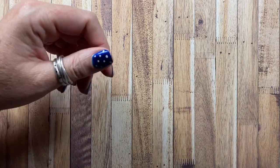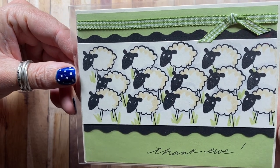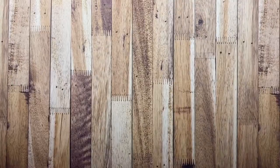Here's another one with images from — I think Memory Box, maybe, or Amuse. The little lamb. And then I just hand wrote 'thank you' on there. That's a lot of sheep.